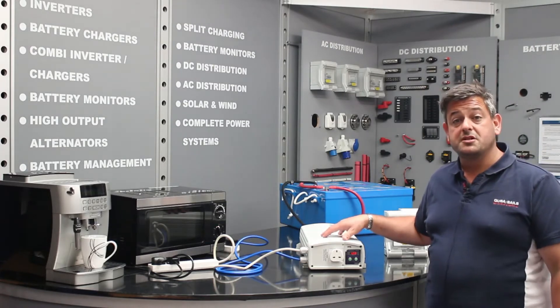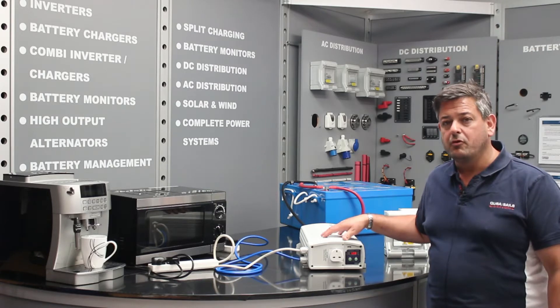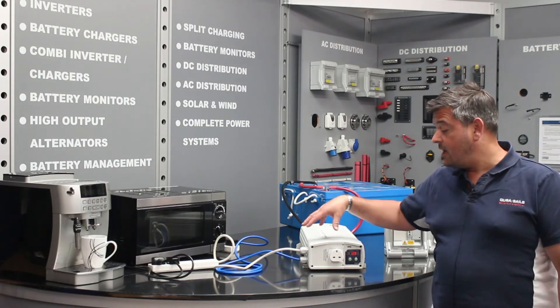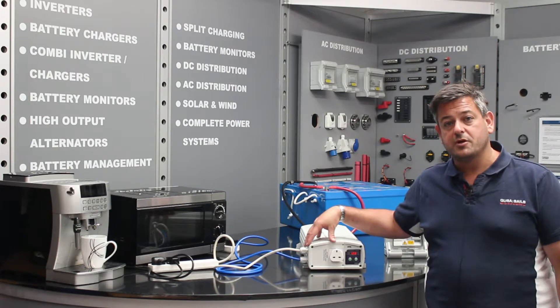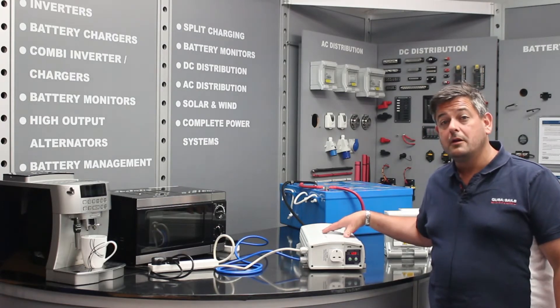The unit will run at 3,000 watts continuously and allows you to operate even bigger loads than before. Unlike many other inverters, this unit has a built-in AC changeover switch. It's also pure sine wave output, so it's suitable for all electronics.